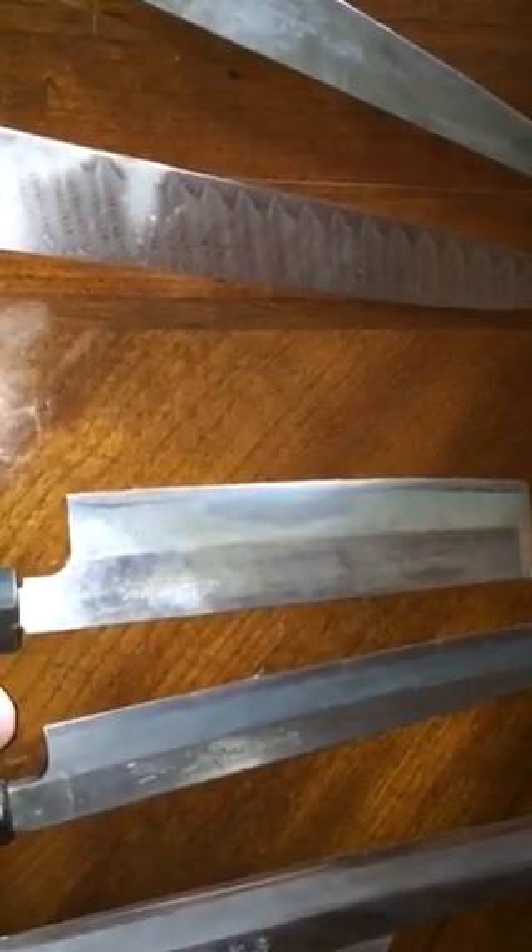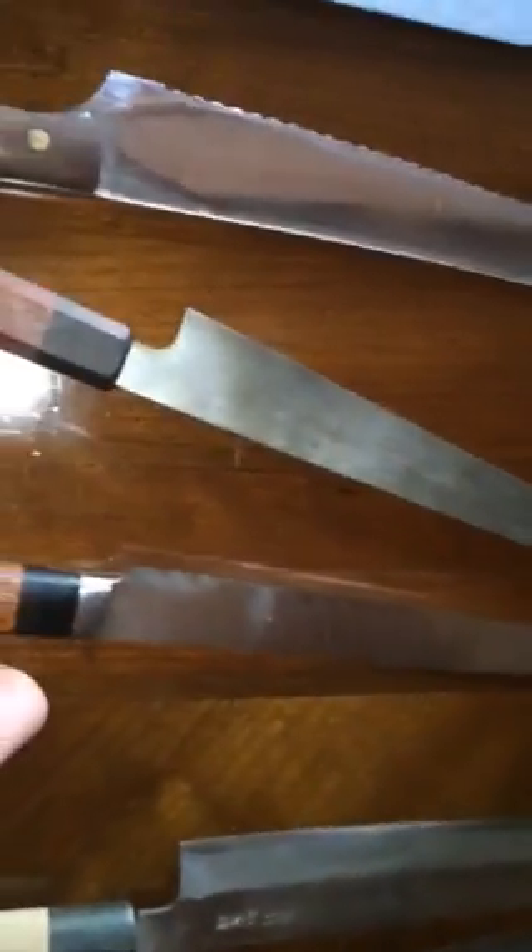Next is a simple white number two mass-produced Usuba sold under probably three or four different names. I basically learned how to sharpen single bevels on this thing. You can tell it's not ruler-flat anymore, but for what it is and what it taught me, it works.